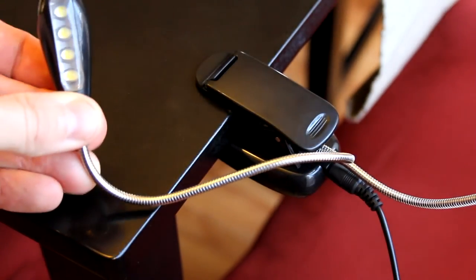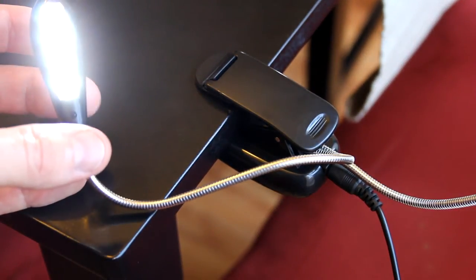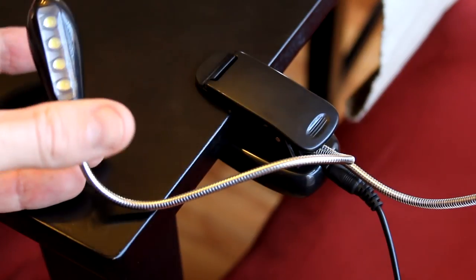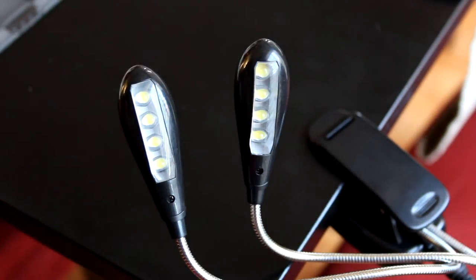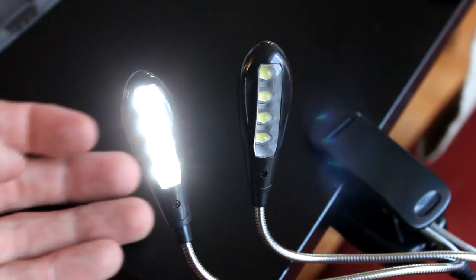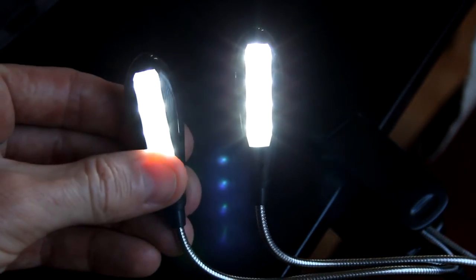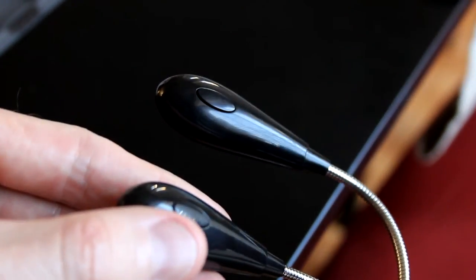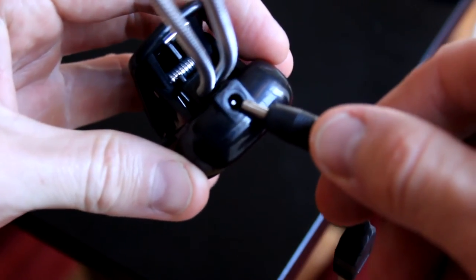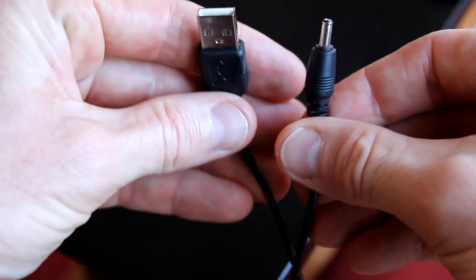Each lamp has four LEDs. The first push is dim, the second push is ultra bright — I like that — and the third push is completely off. That applies to each of the two lamps individually. Let's check out the difference between super bright and dim. Push one is the dim setting, push two is ultra bright — you can see the difference there, though it's a bit hard to pick up on camera. Here's the on/off button, the long adjustable cord, and the plug goes into the back of the clamp — a standard USB on the other end.